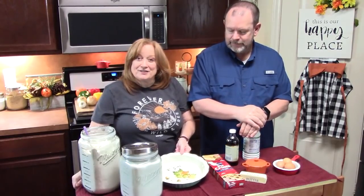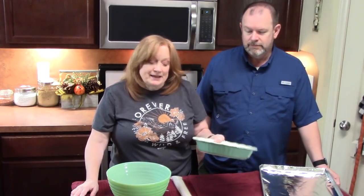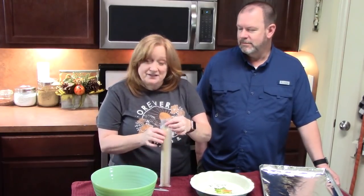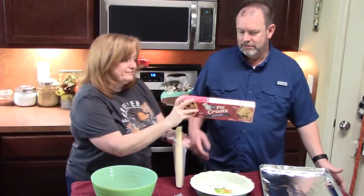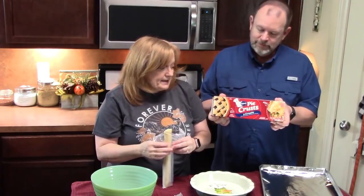First thing we're going to do is start preparing our pie crust. Preheat your oven to 350 degrees. We're taking a sheet pan lined with foil, then placing our baking pan on there — that way if it overflows, it'll land on the foil for easy clean-up. We're going to prep our dough and take it out of the package. It has two crusts in it and we're only using one today.